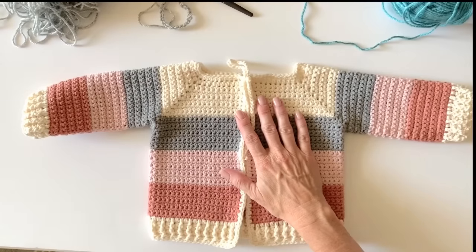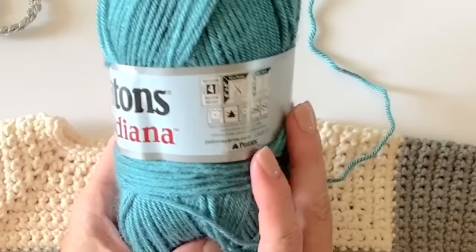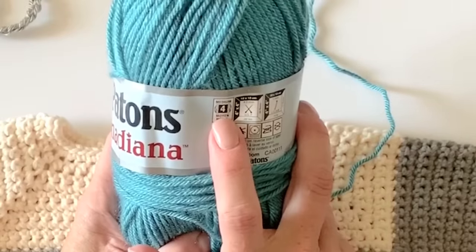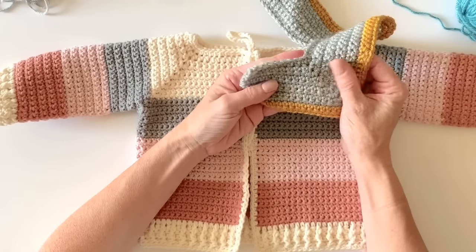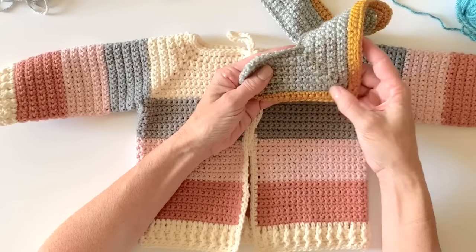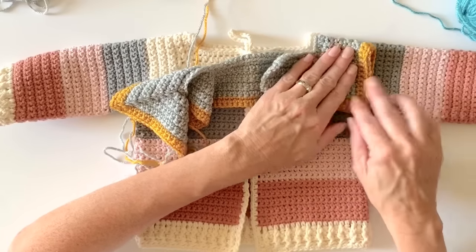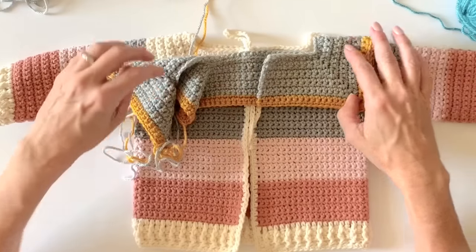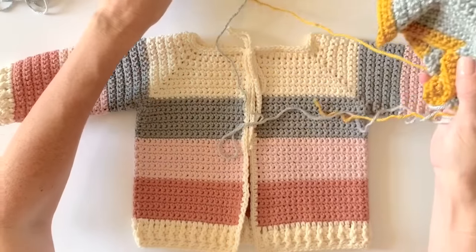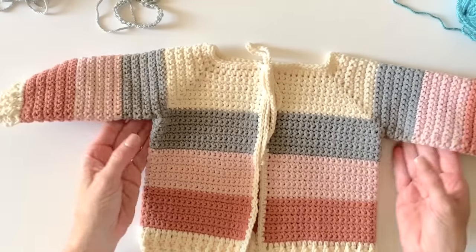For the tutorial I'm going to use Patons Canadiana, which is very similar to Caron Simply Soft. It's also a four-weight yarn with a recommended H hook. I've started a little sample with an I hook, but for this tutorial I'm going to go right up to a J hook to see if we can get it a little bit bigger. With the I hook it was measuring exactly the same as the other sample at the row I'd need to combine for the armholes.